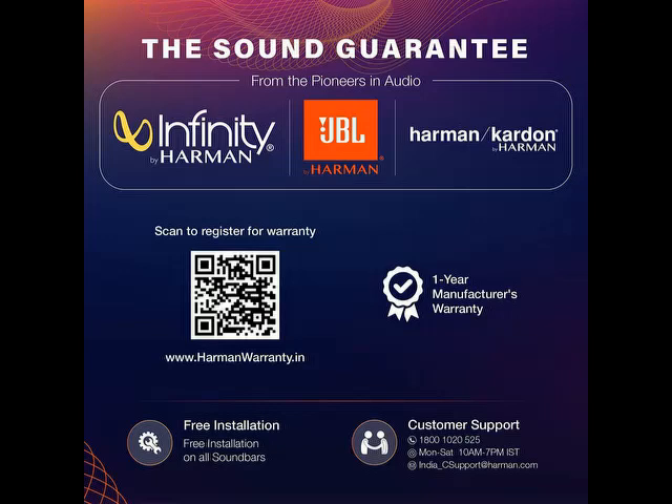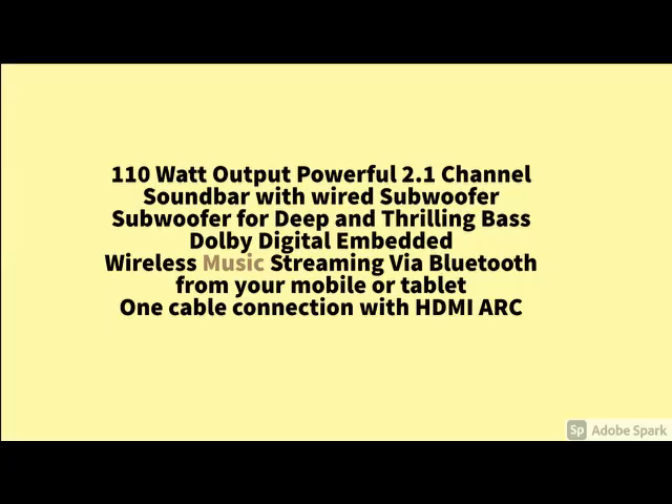What are the main features of this product — you go through it. And for more details, please check the description below about this product. The main specification is here — the quality and the product features you can check it here.